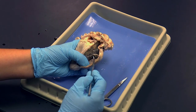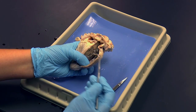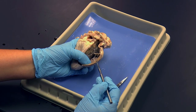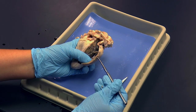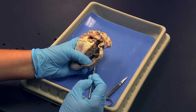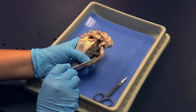The chordae tendineae are held in place by little muscles called papillary muscles. Looking at the wall of the ventricle, we can see the major layers: the surface of the heart is called the epicardium, the muscular middle layer is called the myocardium, and the thin, shiny inner layer is called the endocardium.